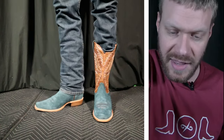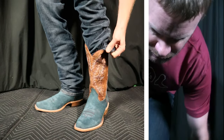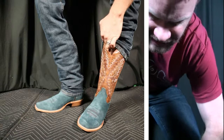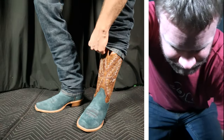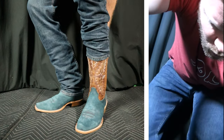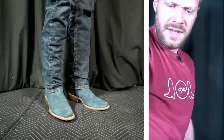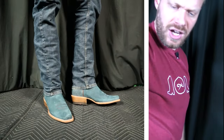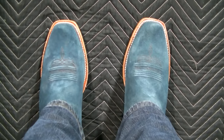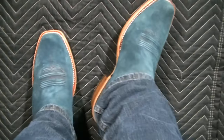I really like that blue look — the blue roughout. Let me pull over those jeans so you can see what they'd look like wearing them normally. It's a really cool, kind of bright look that you get with roughout. The texture and the colors in combination is just really attractive and I think it looks great.